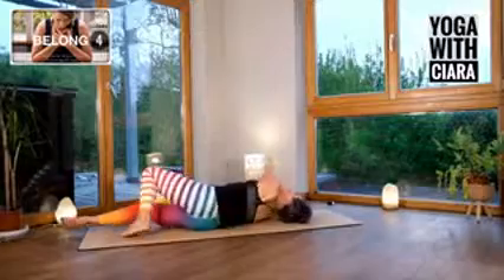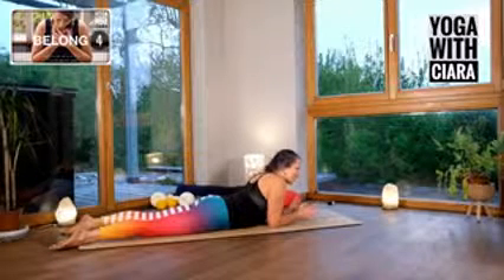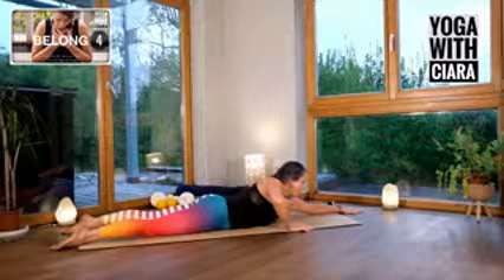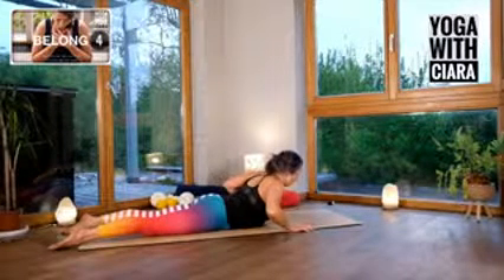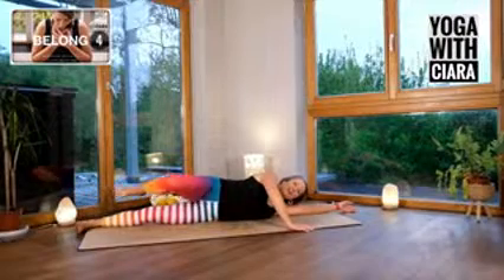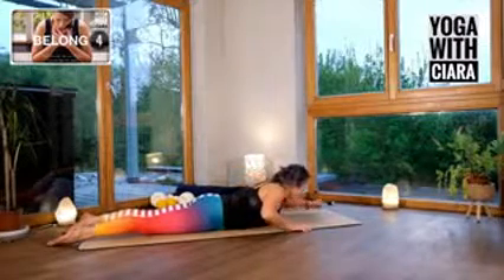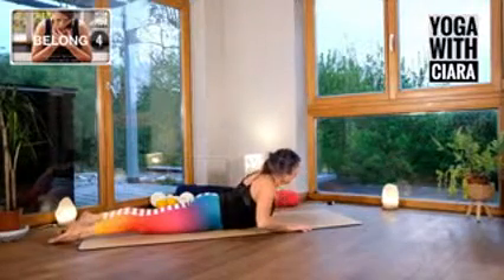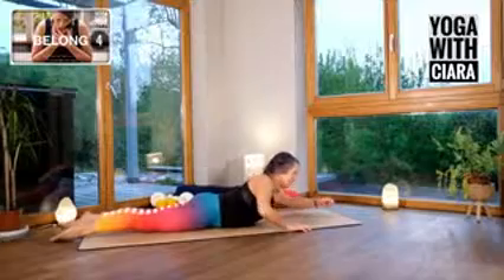Roll over onto your belly. This is similar to yesterday but totally different as well. Bring both hands to the floor and then reach your left arm long. Pull your left elbow back into lawnmower, then stretch your left arm long and roll over onto your left side and draw your right knee up towards your right elbow. Stretch your leg long, pull your left elbow back. So it's a knee squeeze and a back bend.